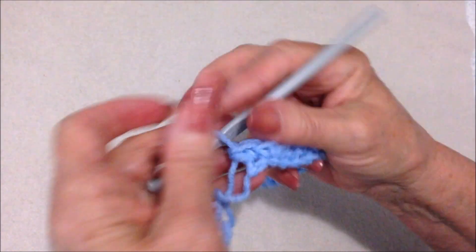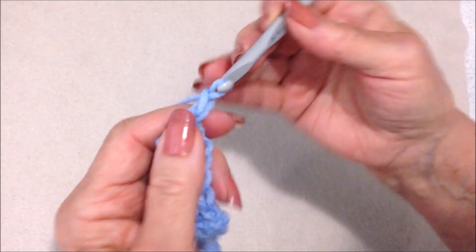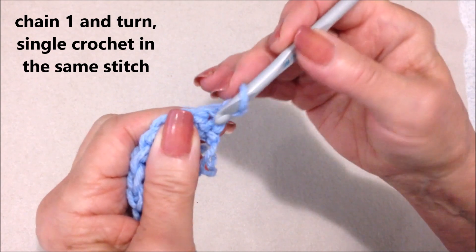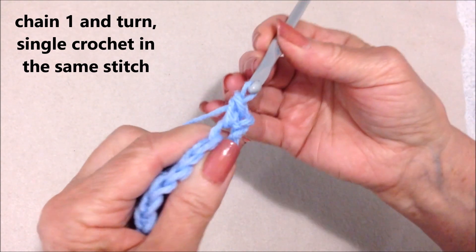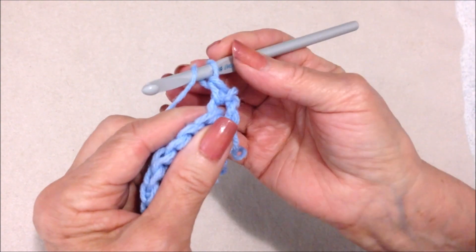I worked all the way across the row. Now I'm going to chain one and turn, and I'm going to single crochet in that very first stitch. In the next stitch, I'm going to make my berry stitch.